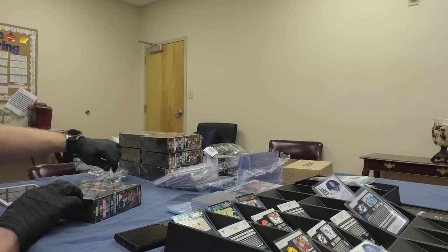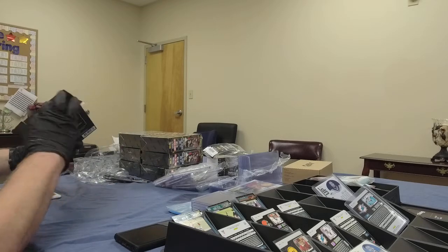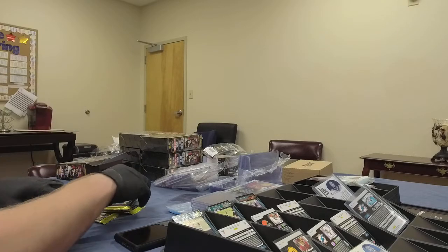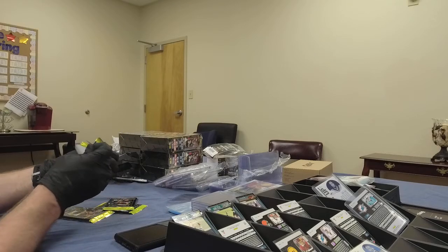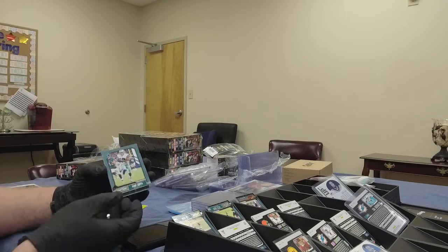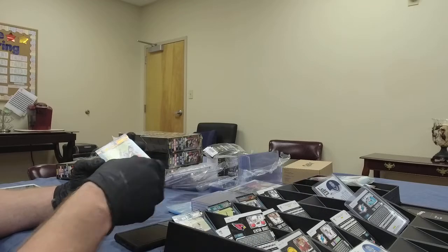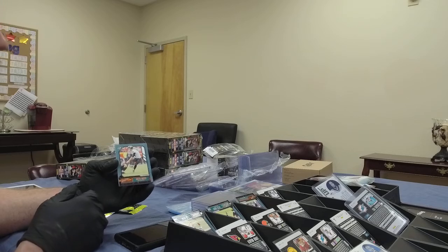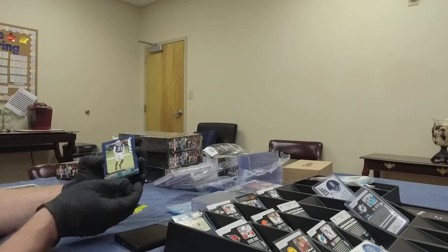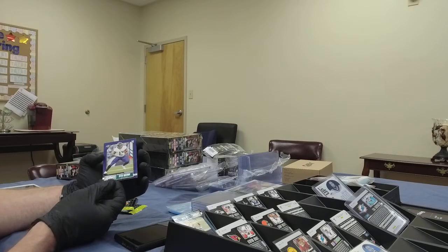Box number two, pack number one. We've got a Cowboys card — Amari Cooper — that's the first appearance of the Cowboys so far. Another Kenyon Drake card. Another Justin Tucker — this one looks like a parallel, a red or an orange. And we've got Trevon Diggs, rookie for the Cowboys, and Devin Duvernay, rookie for the Ravens.